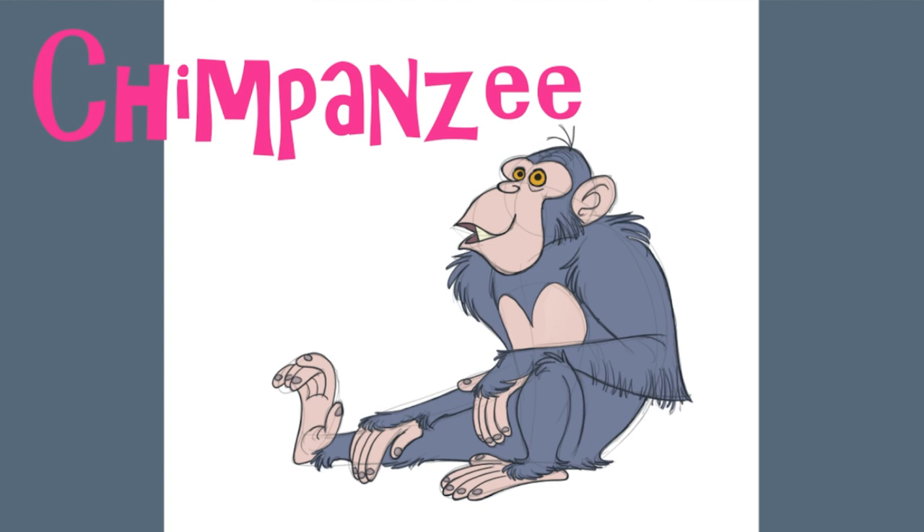Please hit the like button if you found this video helpful. Click the subscribe button if you want to see more Catchy Cartoons videos. Click the bell button to be notified of my next video. Please share this video with your drawing friends and leave a comment. Send me your drawing of this chimpanzee as it might appear in a Catchy Cartoons video. Thanks for watching.